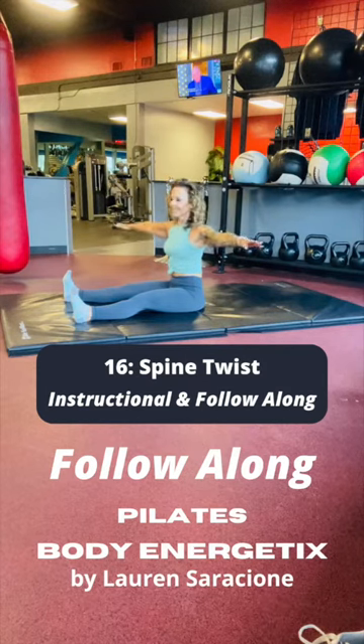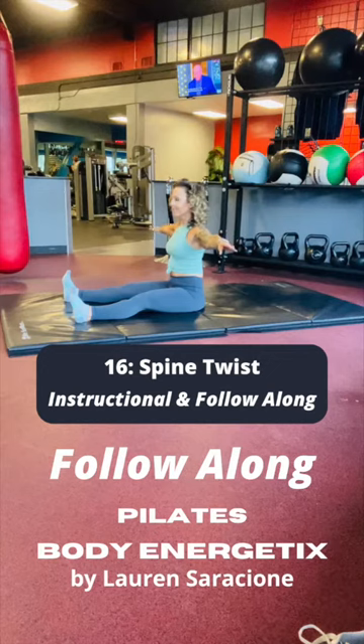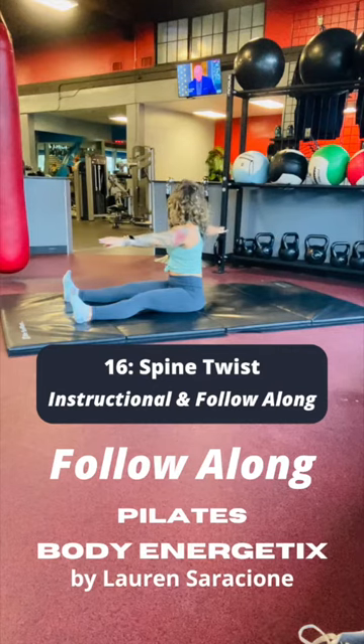Inhale, filling the left lung with air as you rotate to the left, keeping the feet nice and still. Exhale as you rotate to center. Inhale, grow tall as you rotate to the right. Keep the length of the spine as you exhale back to center.